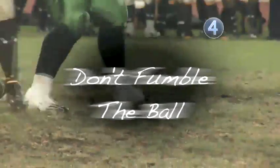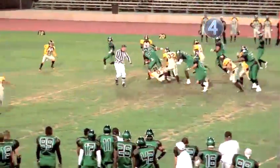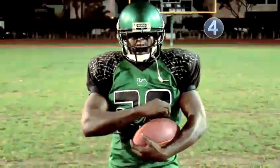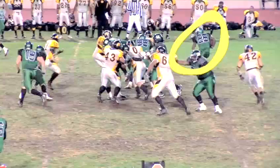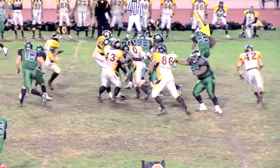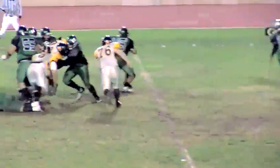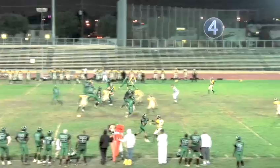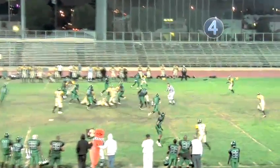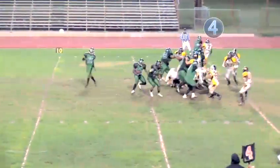Step four: don't fumble the ball. While gaining yards on the ground is the running back's job, his biggest obstacle are fumbles. A running back must protect the ball at all times. When he's in the open field, he needs to cradle the ball on his side away from the defender. A running back isn't down until his knee or elbow touches the ground. So after getting hit, he keeps moving his feet and driving the ball forward. Football is a game of inches and the ones you need to fight for are the most important.